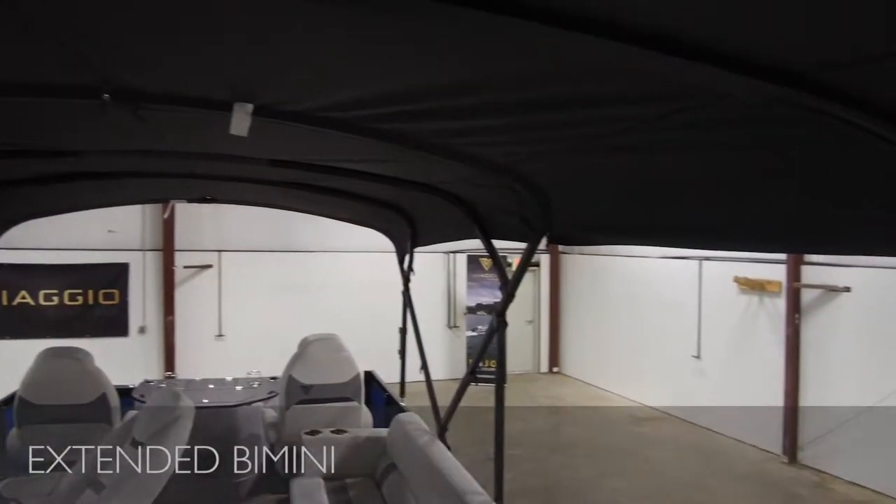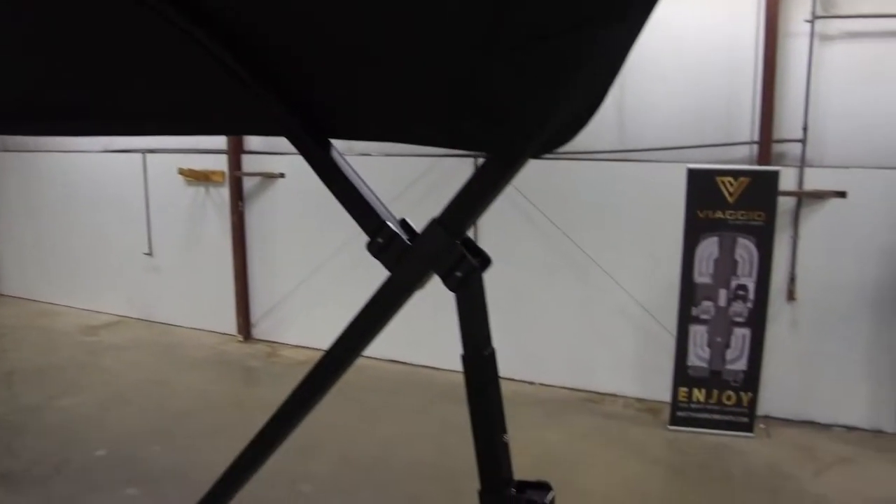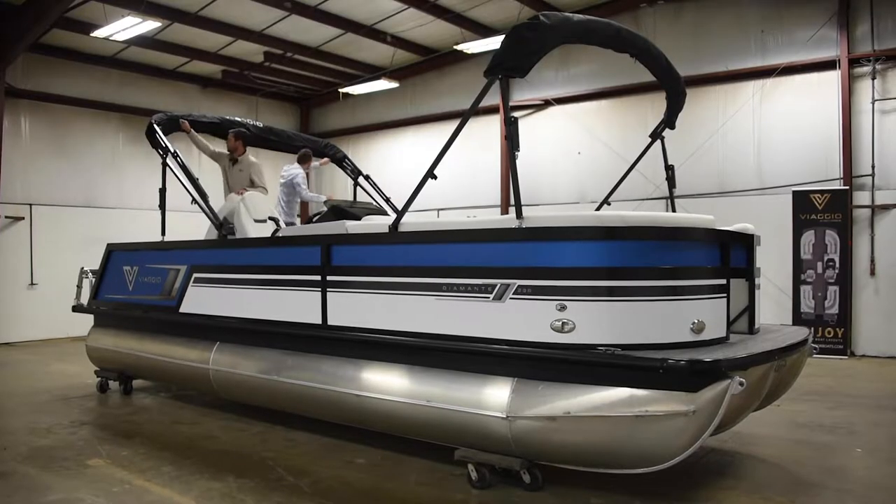Our team at Viaggio by Misty Harbor is excited to introduce our new extended Bimini, providing you with over 15 feet of shade from the sun. Setup takes only minutes.